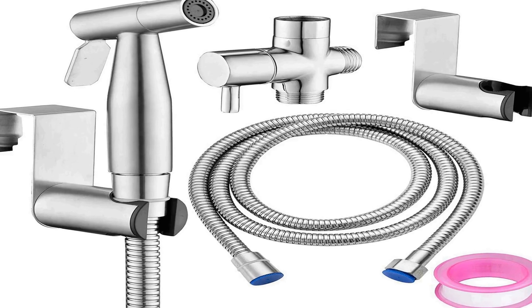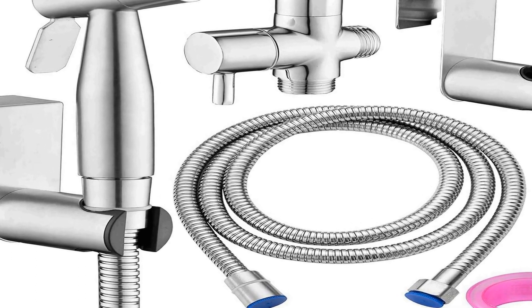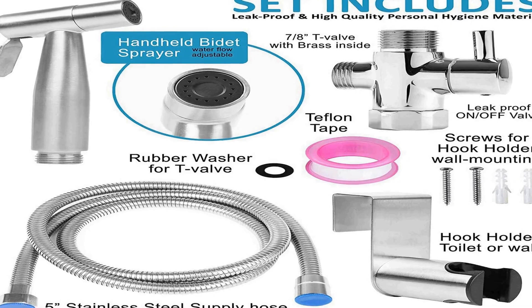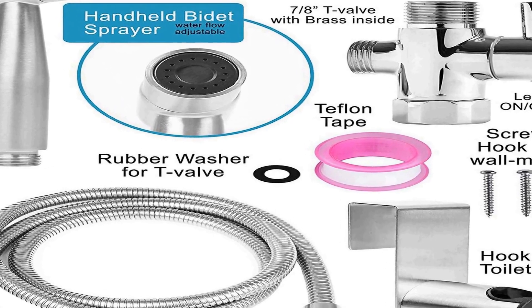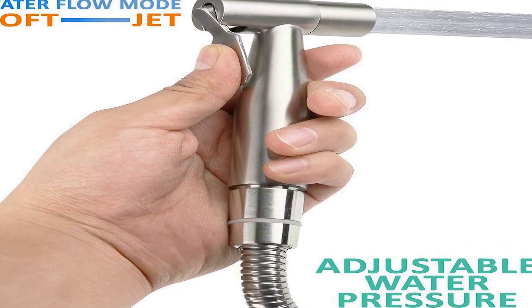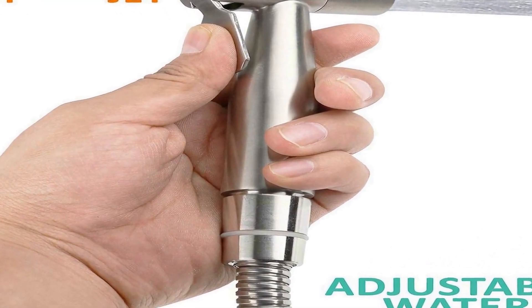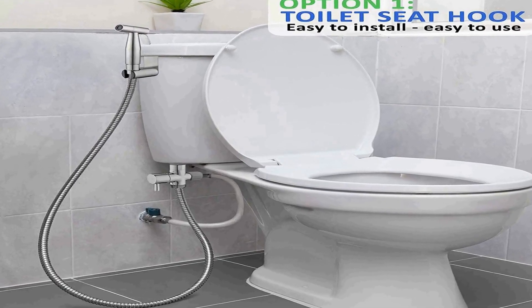The number 3 on the list is a durable and high-quality stainless steel sprayer. This fresh water bidet sprayer kit is made out of high-quality stainless steel material, which can effectively reduce rusting while maximizing durability. The bidet sprayer kit set includes a stainless steel handheld sprayer, SS braided pipe, brass adapter valve, sprayer holder, and all necessary hardware to have a functional bidet sprayer.